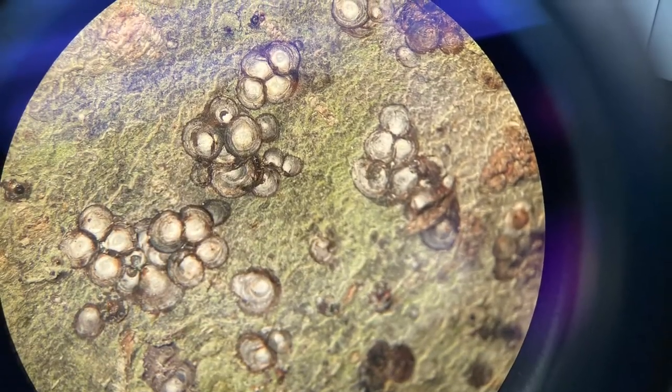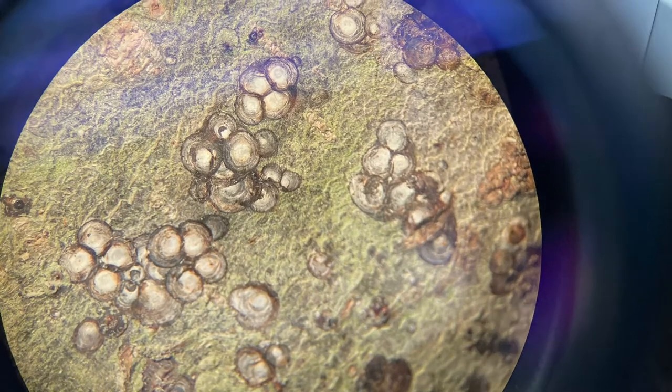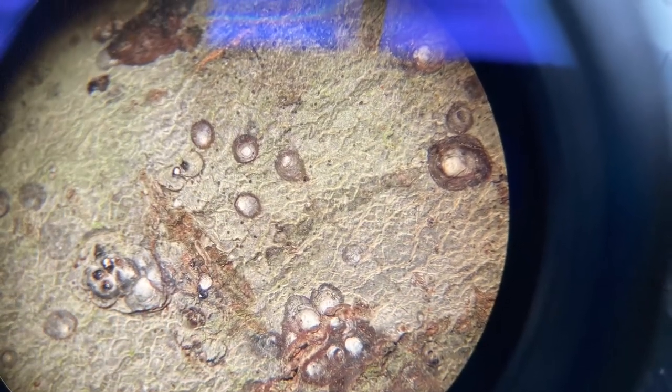While these pests probably won't kill their host, they can still cause significant damage, including twig dieback and premature leaf dropping.